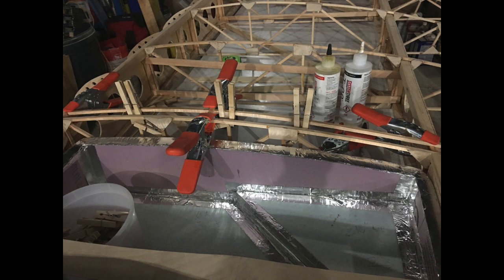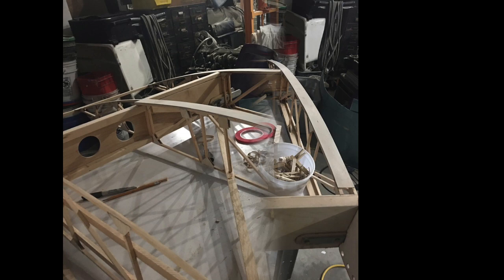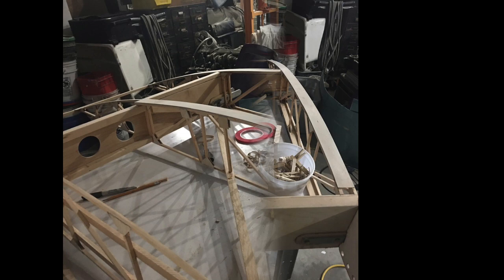I hope you enjoyed this video and maybe it can answer some questions you may have had, or maybe even encourage you to start a build like this. If you want to start from the beginning of this build, I placed a link in the playlist in the YouTube description. If you liked it, please like and subscribe to my channel, and click the bell notification to get a notice every time I upload another video.